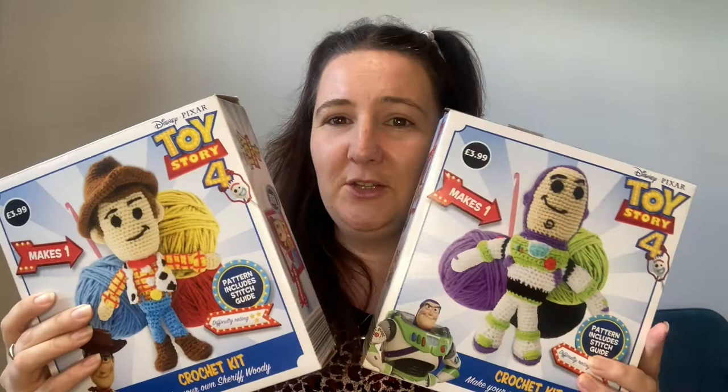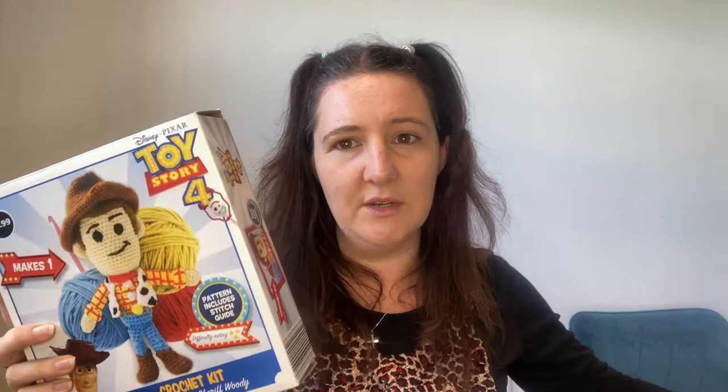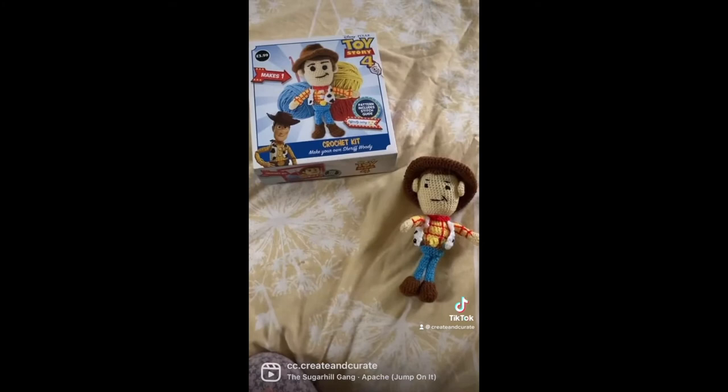I am halfway through Buzz and I finished Woody in lockdown. Inside these kits you get wool, stuffing, all your bundles of wool, and a crochet hook — though it's a gross plastic one and I swapped it out for my own. I would highly recommend upgrading the hook for anyone who is deciding to start amigurumi using one of these kits.